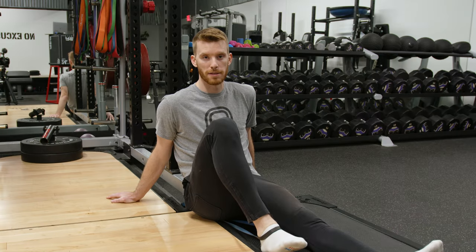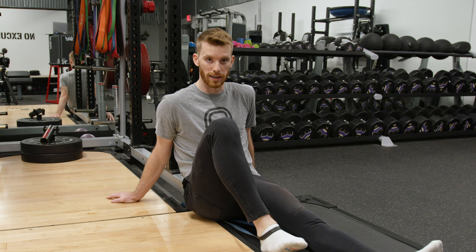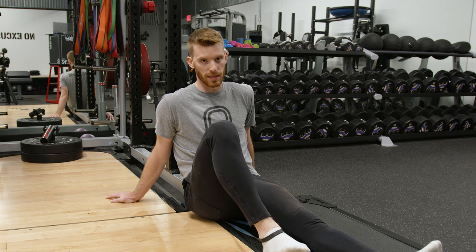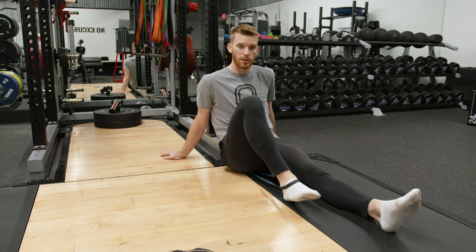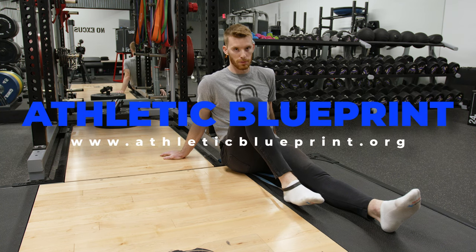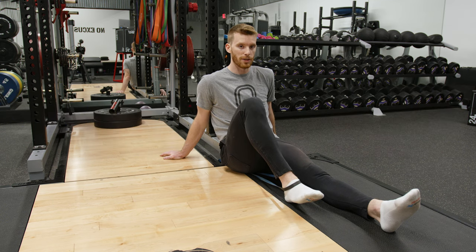I hope this video has helped you to understand isometrics and how you can use them in your own training. If it has been helpful, make sure to subscribe and hit the notification bell because I'm going to be doing four more videos talking about the progressions that come after this. Also, if you or anyone you know needs help with their knees, athleticism, and strength gains, then you can find information on my coaching, which uses all these principles and more, at athleticblueprint.org — the link is in the description. I hope you guys have a great day, and I'll see you in tomorrow's video.